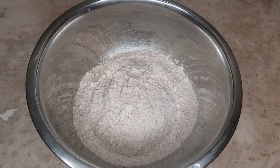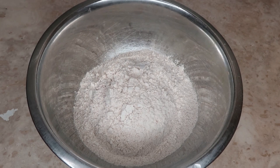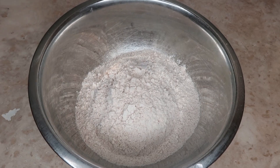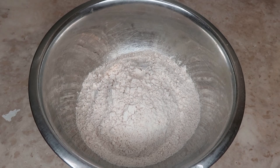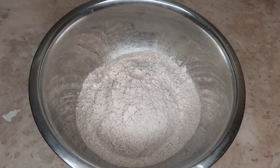Hey, my healthy people, welcome back to Maxine's Corner. Today we are making some delicious blueberry muffins and we are making them with spelt flour. I love spelt flour.